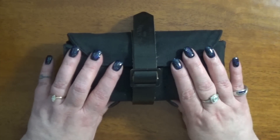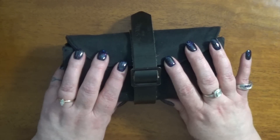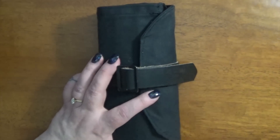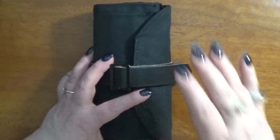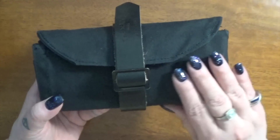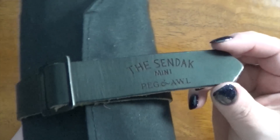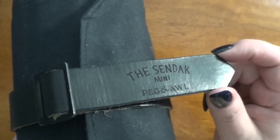This gorgeous item was created by Peg and Owl and I will put a link down below to their shop in case you're curious. I have purchased another bag from them — one of their readers, which is really cute, also made out of canvas but a different color. This particular color is their black, called Kohl, and it has a black leather strap. You can see it says the mini Sendak on there.